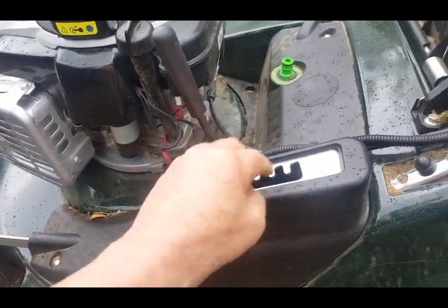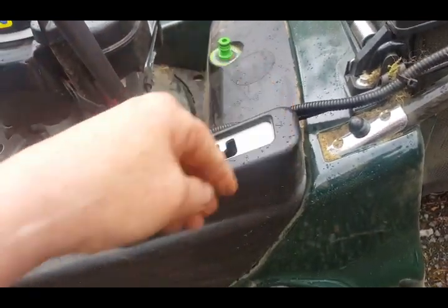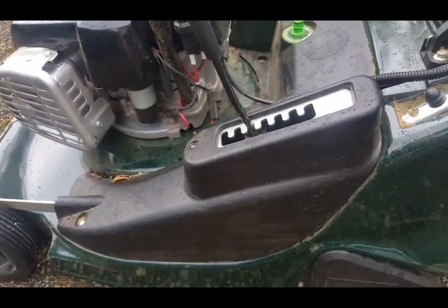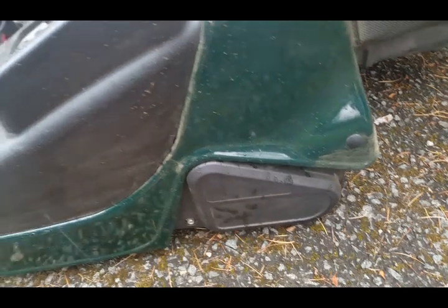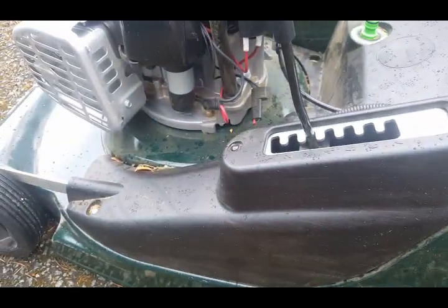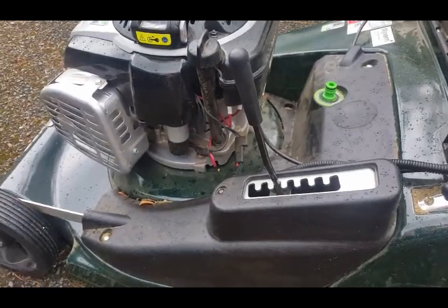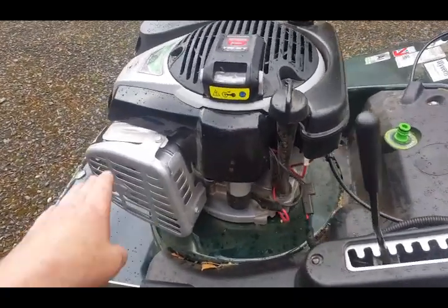This plastic bit around here is all new - it's designed so you can actually get to and change the belts a bit quicker. It was easy to change the belts and stuff should they break or come off or anything like that. There's your exhaust there.